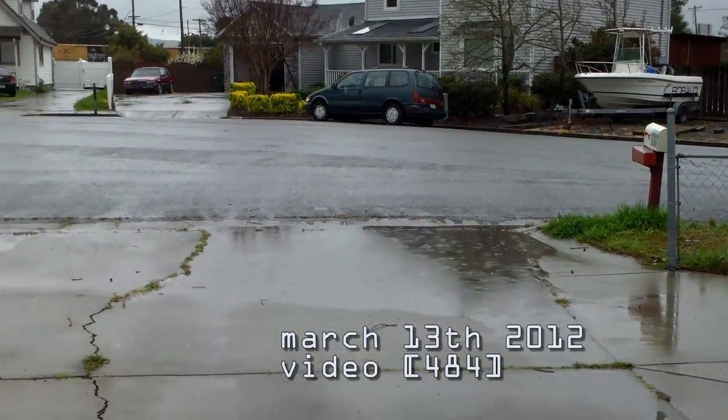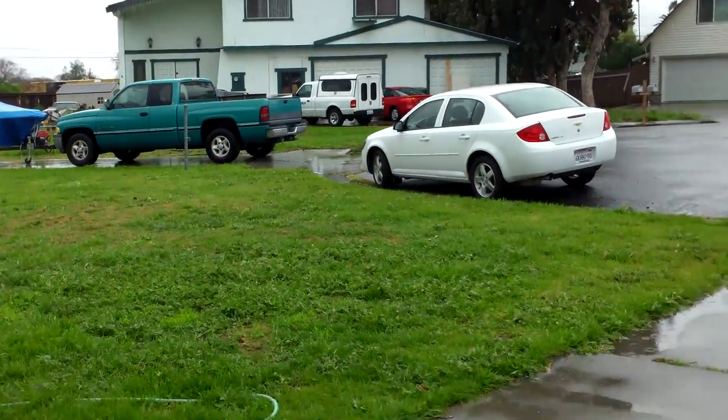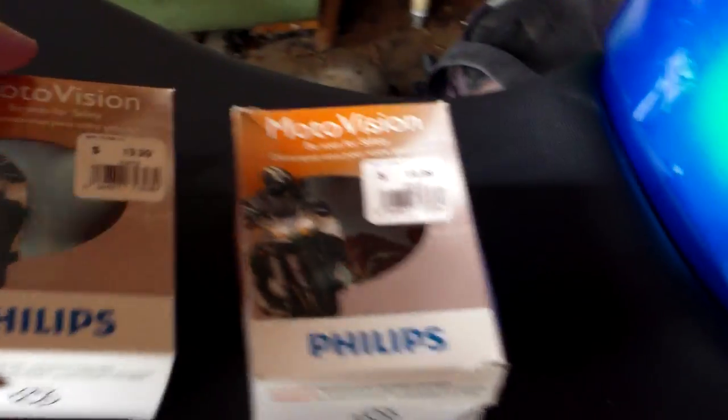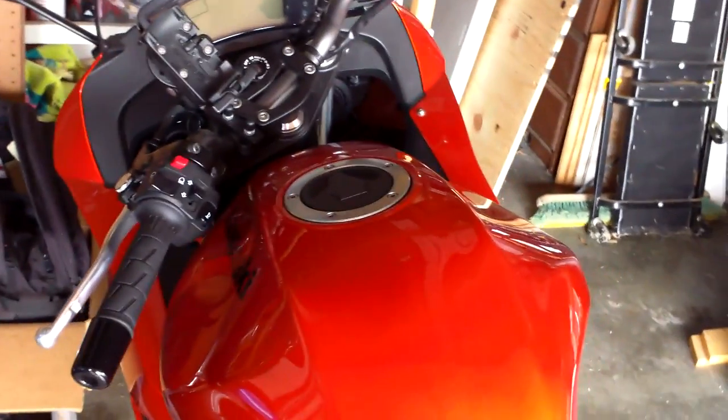It's raining. It's supposed to be raining for the next couple days. I got some headlights — they reflect orange, so that should look pretty cool in this.